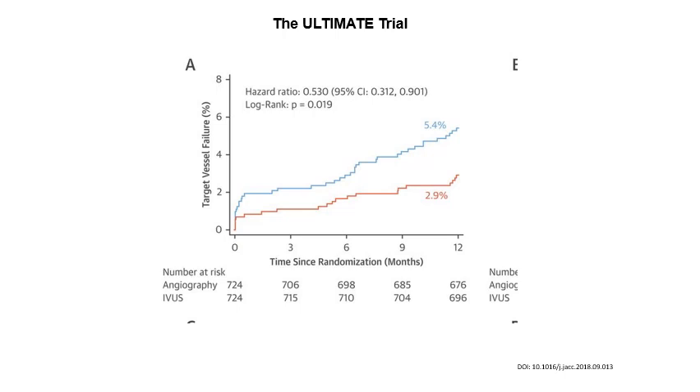A quick look at the ULTIMATE trial, which compared IVUS versus angiography in performing PCIs, showed a huge difference in target lesion failure in favor of IVUS. So if the question is should we do it or not, this study clearly shows that IVUS optimization is necessary for good outcomes for our patients.